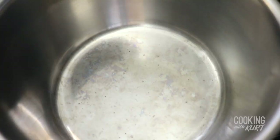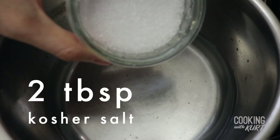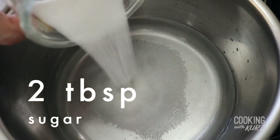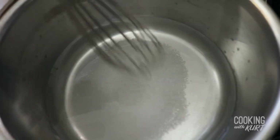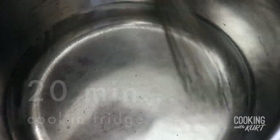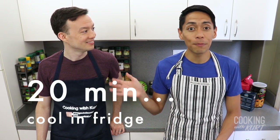To start, we're going to brine the chicken breasts so they're extra juicy. Take a saucepan and add 2 cups of water, 2 tablespoons of kosher salt, and 2 tablespoons of sugar. Heat this on medium-high heat and whisk everything together until the sugar and salt have dissolved. Set this aside in the fridge to let it cool down for about 20 minutes.